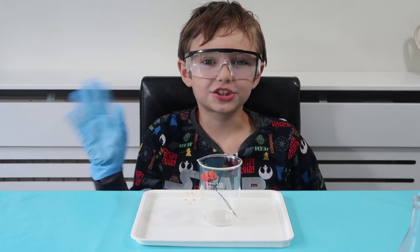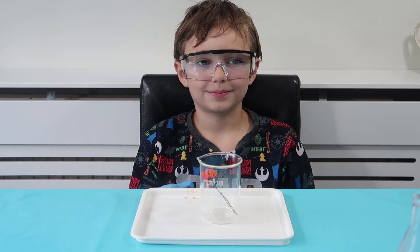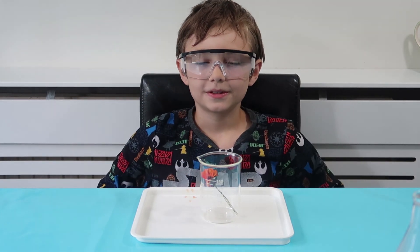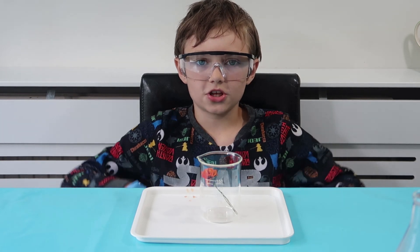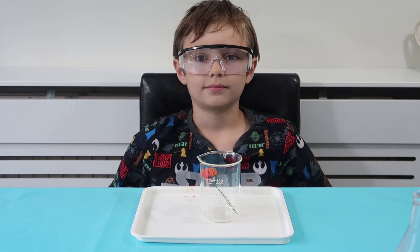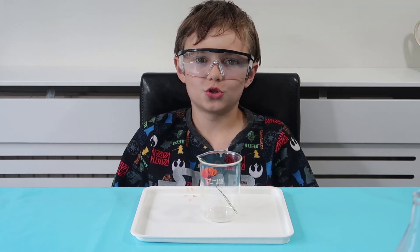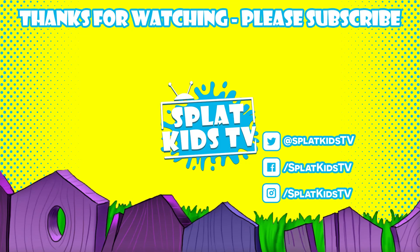Hope you enjoyed our sulfur dioxide experiment! If you're not already a Splat fan, remember to give this video a like, hit the subscribe button, and hit the notification bell so that you are notified of our new videos. We do upload videos every day of the week, and we try to do a sciency video at least once a week on a Thursday. Hope you liked our video and we will see you in the next installment of Mel Science — bye!